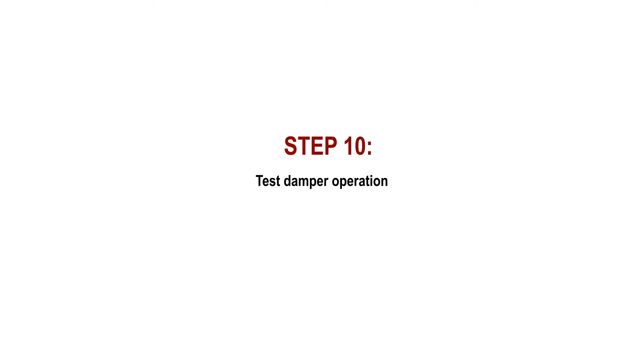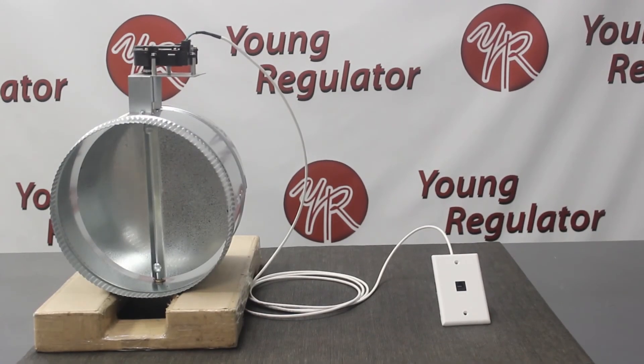Finally, test the damper's operation and continue to install the damper as you usually would.